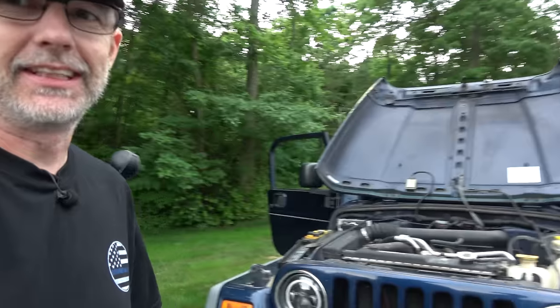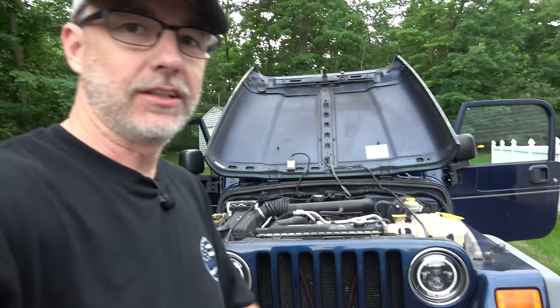Hey there, CPO here and I'm out with the TJ and as you can see it's in a state of disarray.